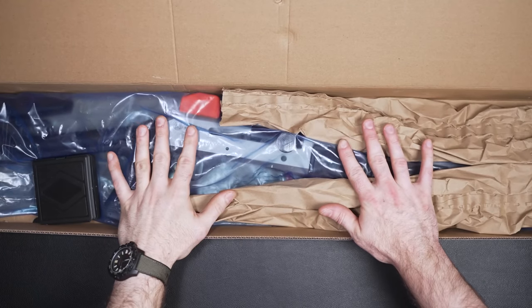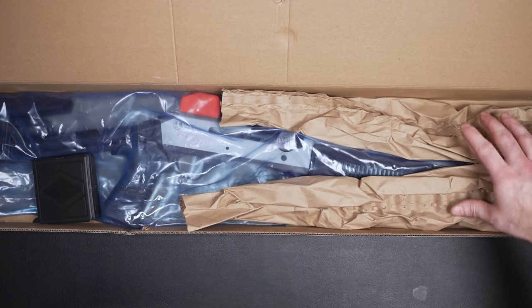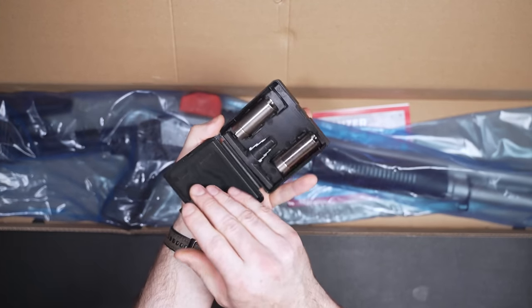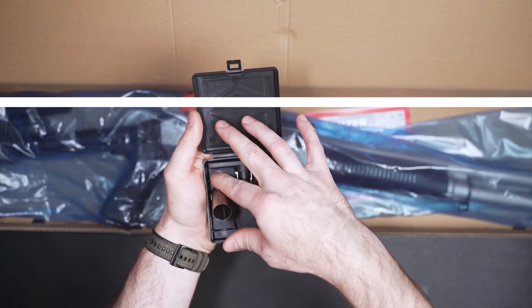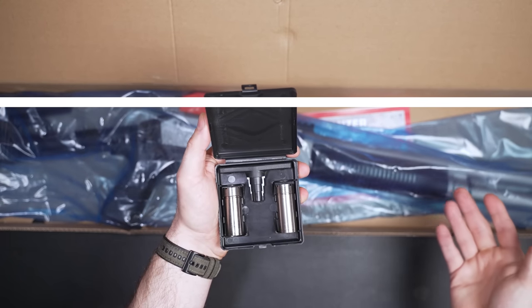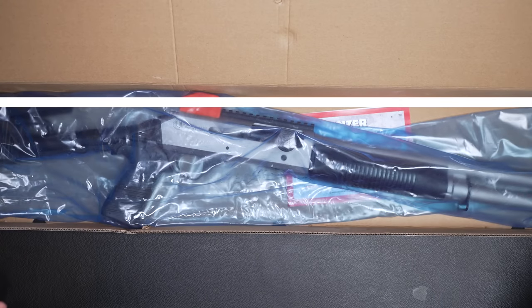Just an FYI — I have unboxed this already. Obviously when I picked it up from the FFL, I wanted to make sure everything was good, so I put it all back together the way it came so you guys could see how it comes boxed. You got this little box right here. Inside are two chokes and a tool for taking the chokes out and putting them back in. I'll be honest, I was looking at these chokes and they don't look much different from one another, nor do they look different from the one that's already in there.